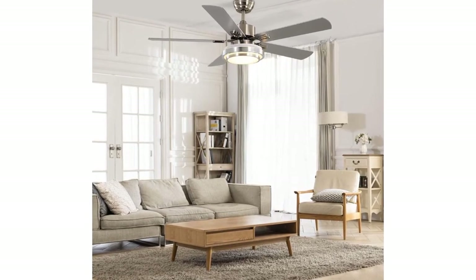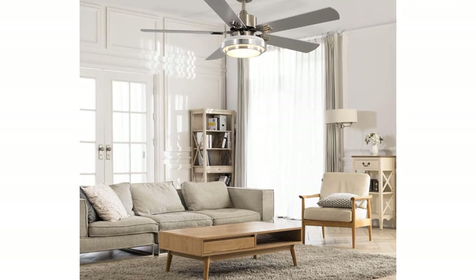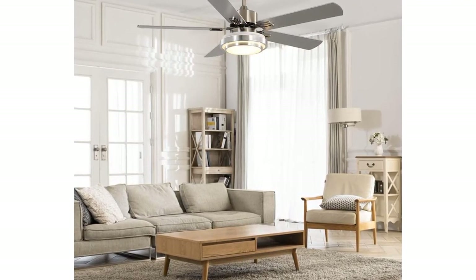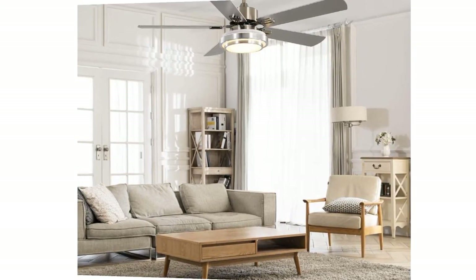All operations are controlled by the remote. Pressing the on/off button on the remote control continuously changes the color of the light from cool white (6000K) to warm white (3000K) to natural light (4000K). This fan also has a sleep timer setting.